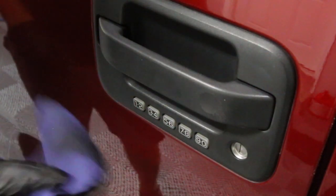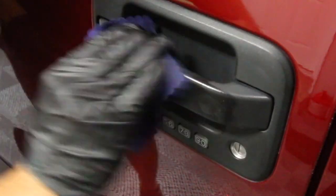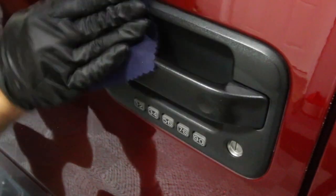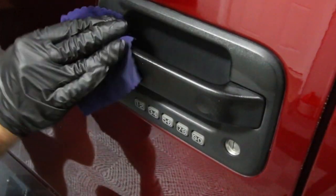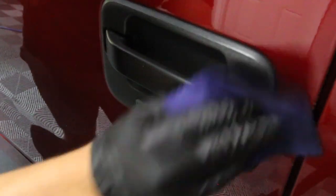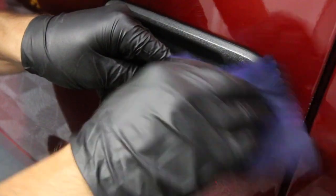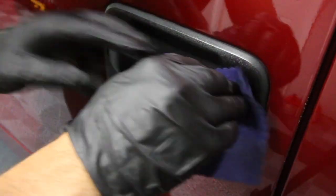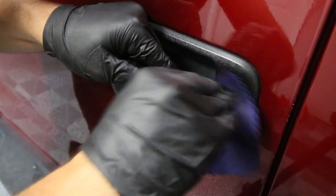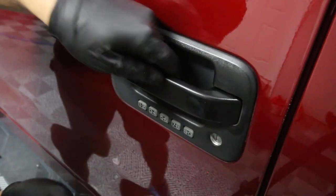Let's use whatever's remaining on this applicator just to see how far it goes. That's what real detailing is all about — making sure even the parts no one will see are done properly.